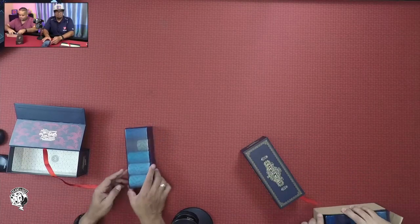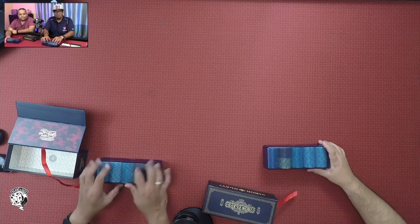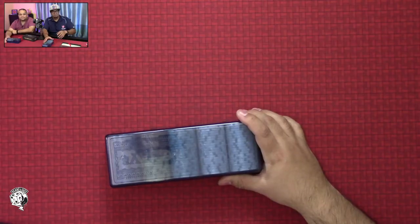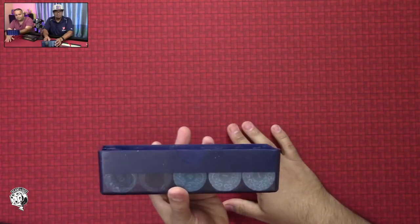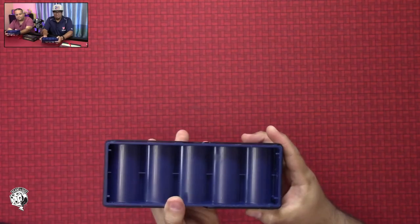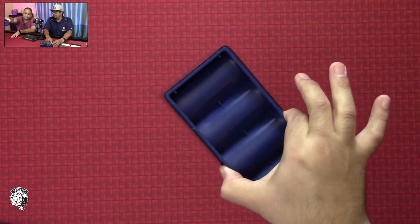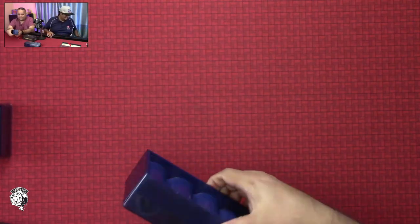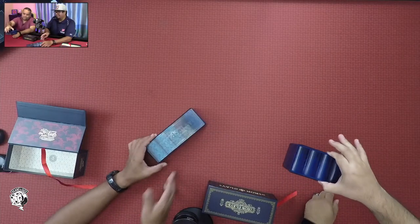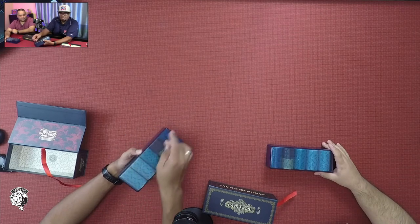What you end up getting here is this nice hard plastic case. You can see the case all the way around — nice, thick plastic. And you can see the Ironclays logo inlaid on the top of the plastic as well.